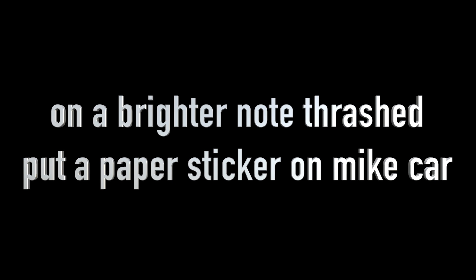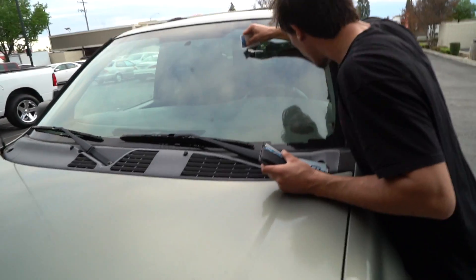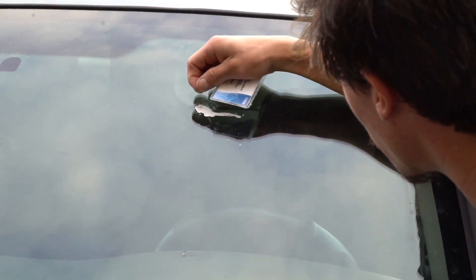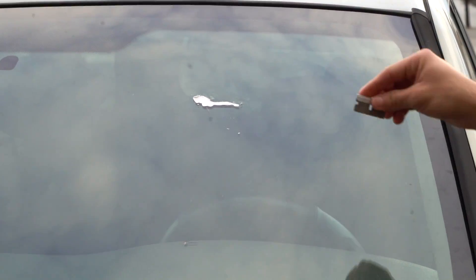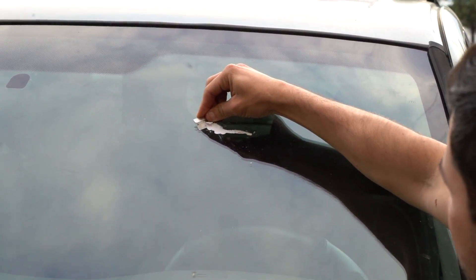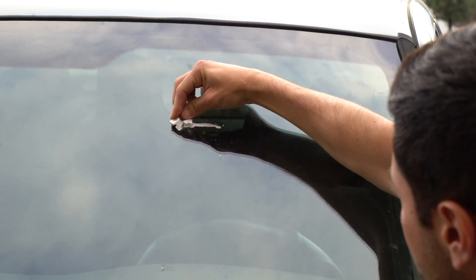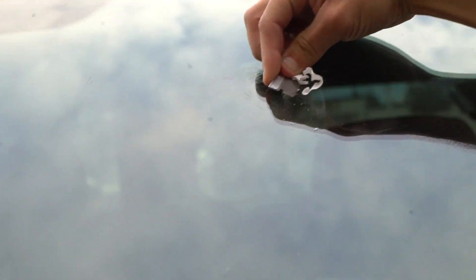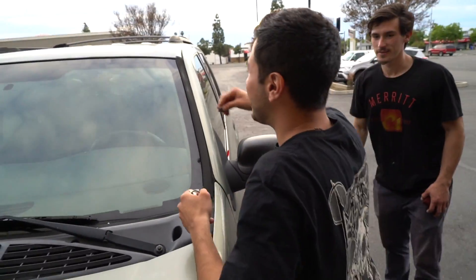I'm getting tired. I keep forgetting to turn the mic on. A razor is gonna cut your window. No it's not — how? I've done it. How are you gonna cut your window? Peeling it off — that'll cut the window. Holy shit, Michael. It's Chris, dude.